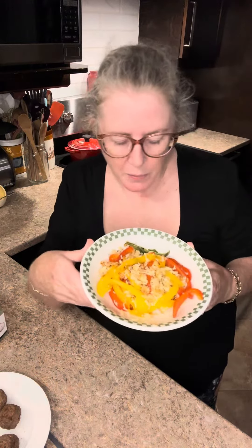Hello everyone, I just want to share this quick meal that I put together in literally 10 minutes. I cut up a red pepper, a yellow pepper, and a small green pepper and sautéed them in a sauté pan. Then I added leftover rice and cooked it all together.